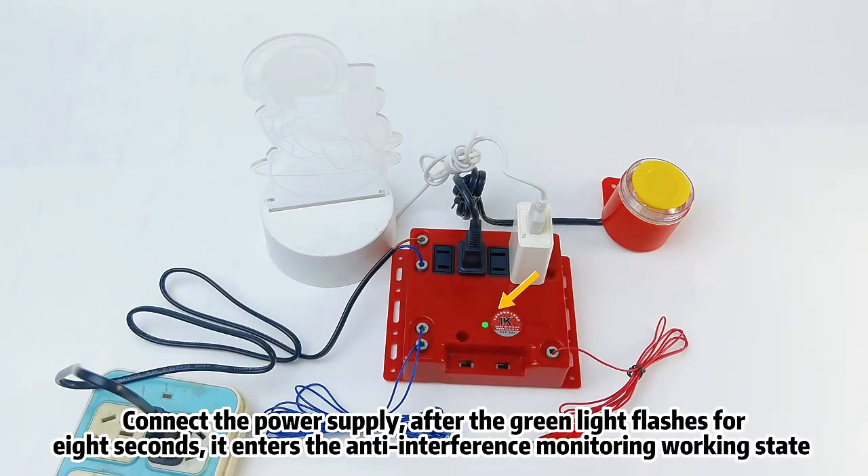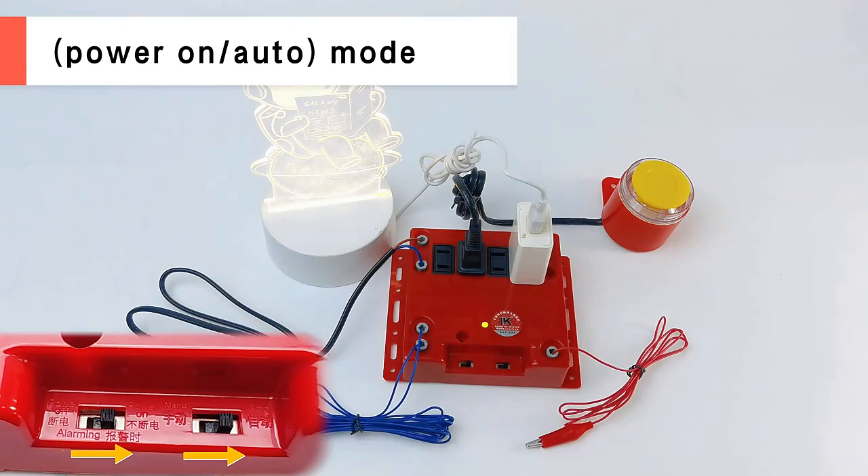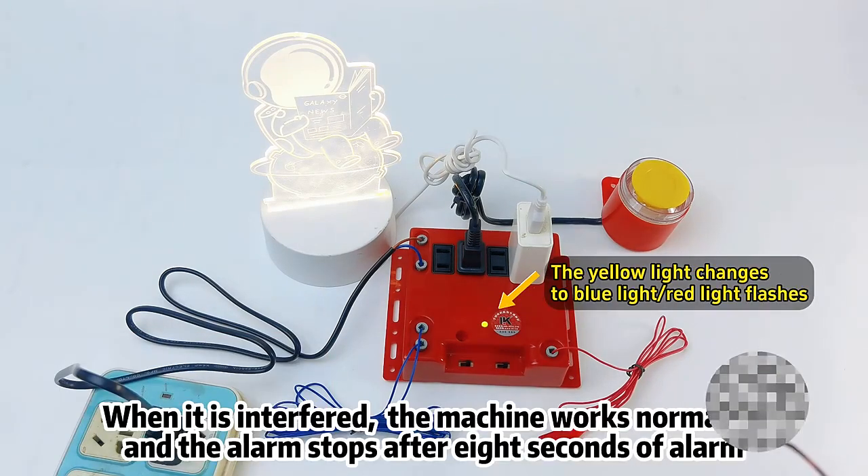it enters the Anti-Interference Monitoring Working State and the protected machine powers on. Power On Auto Mode: when it is interfered, the machine works normally and the alarm stops after 8 seconds.